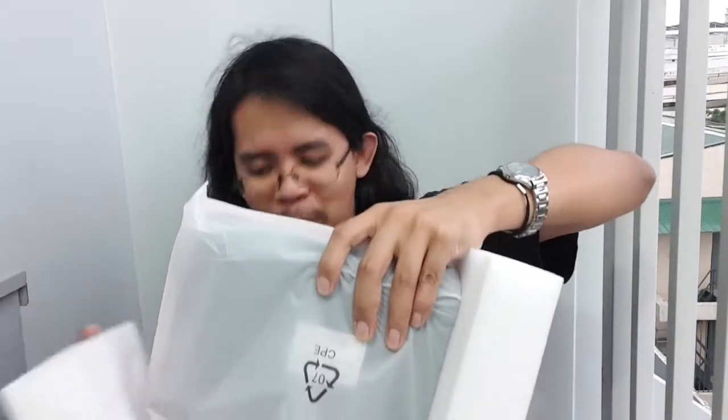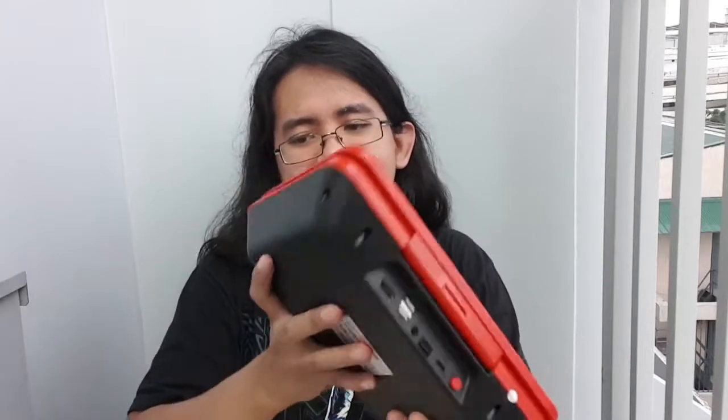We take it out and remove the styrofoam from the side. The other contents inside include a Type-C cord and a manual, which we don't really need. The Type-C cord we do need — it has its own battery so you can take it with you for on-the-go arcade gaming. This is called the Powkiddy A13. It's matte red — I really hoped they had another color but it only comes in red.